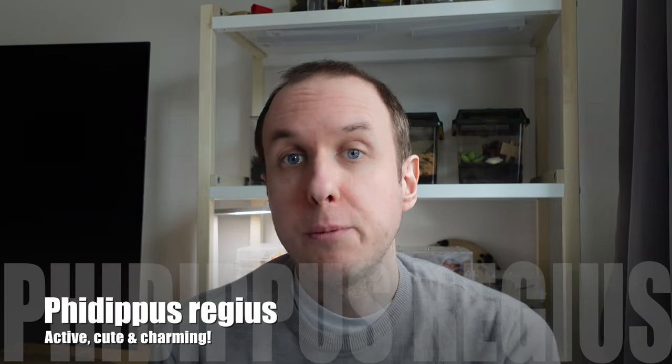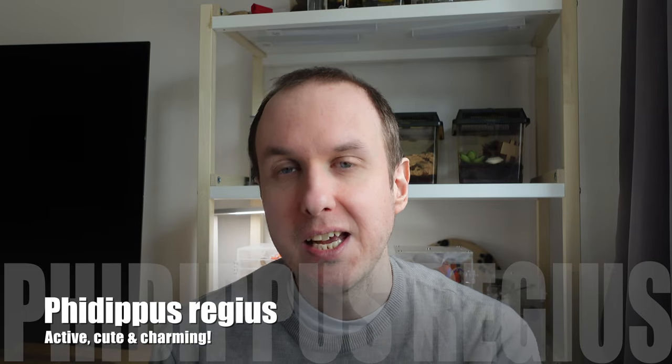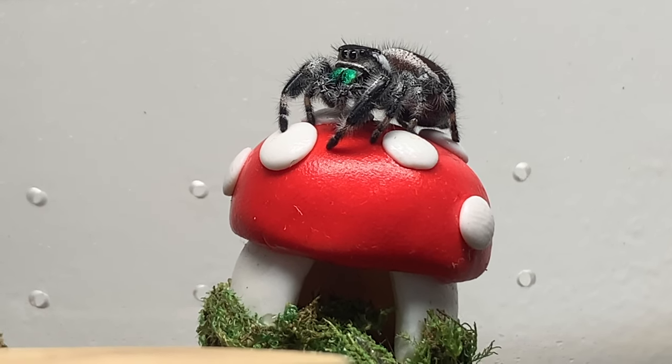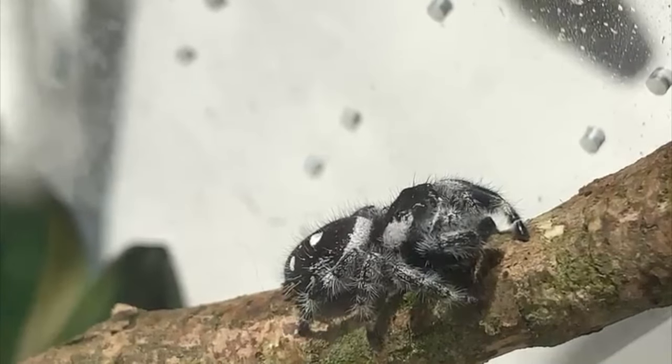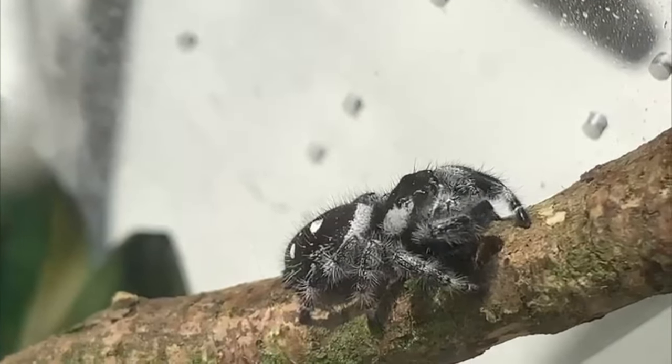Now the Phidippus regius, or Regal jumping spider, is one of the most charming jumping spiders you can get. They're full of personality, they look cute depending on your perspective, and they can be very active hunters and very exploratory. They're also quite easy to handle, although I personally don't really like to handle my jumping spiders — I just enjoy watching them. If you want to handle them I will do a guide in the future, but this is more about looking after them.